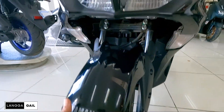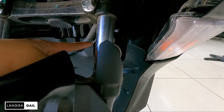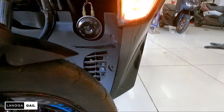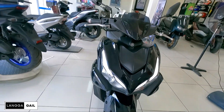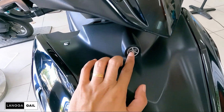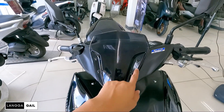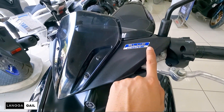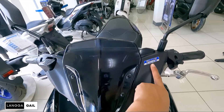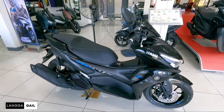Pagdating sa front fender guys, napakaganda din ang hulma — aggressive na din, tinerno sa itsura ng kanyang headlight, may pagka-curve. Tapos sa horn, ayan yung horn nya. Maganda na din, may bara na din yung engine nya. Pagdating sa mga levers, silver pa rin, equip pa rin siya ng park brake lock. Meron din siyang logo ni Yamaha at meron pa rin siyang wind visor — maliit na wind visor for better aerodynamics. Meron din siyang sticker na Blue Core — gives you more power but less fuel. Goods na goods yan para kay Yamaha Mio Aerox 155.